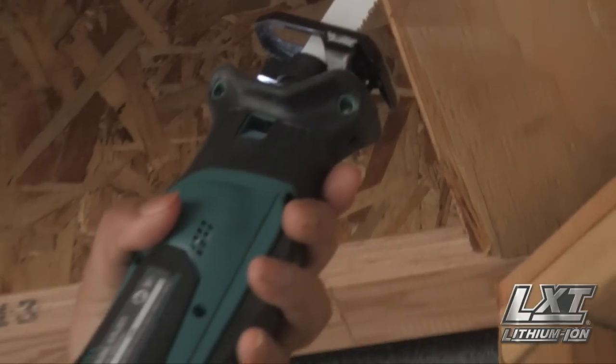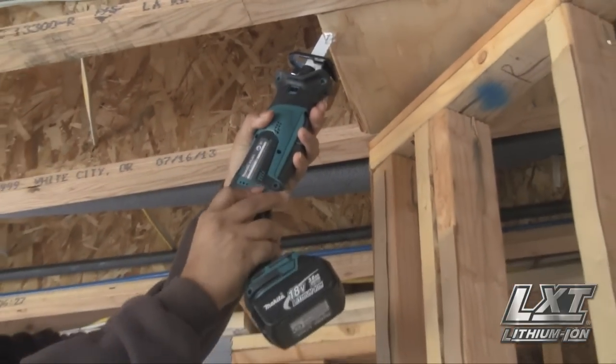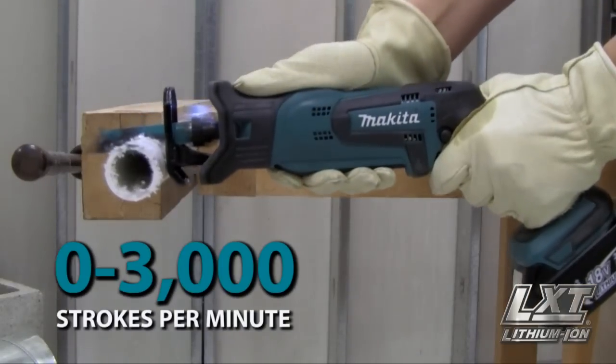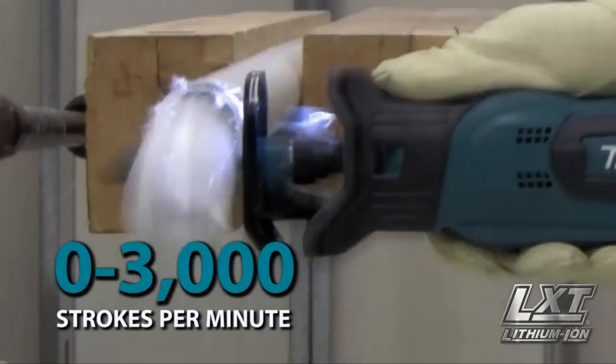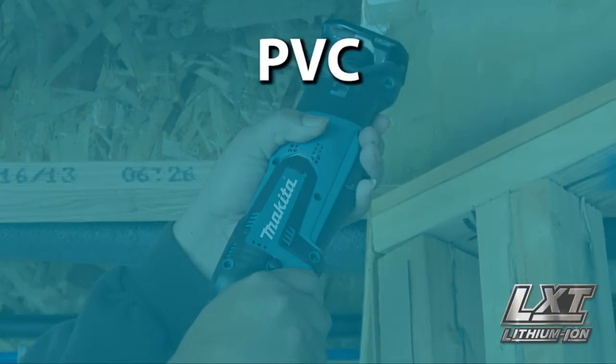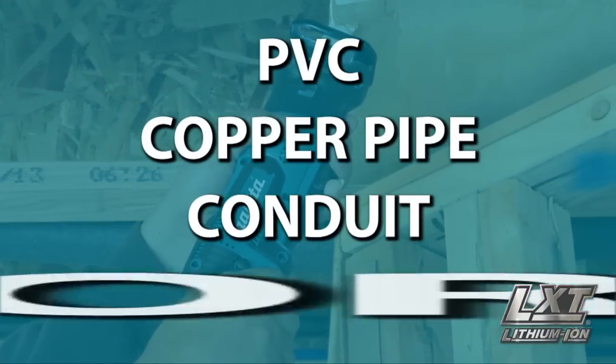Featuring an exclusive dual position switch for maximum versatility. The powerful Makita motor delivers up to 3,000 strokes per minute with a half-inch length stroke, which is ideal for cutting PVC, copper pipe, conduit, and more.